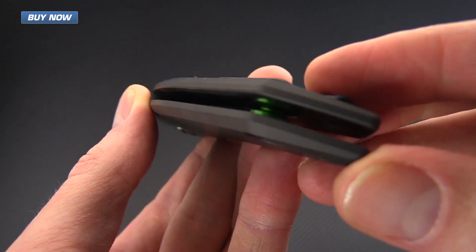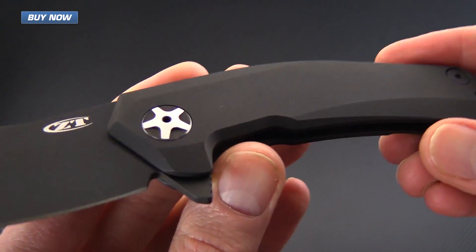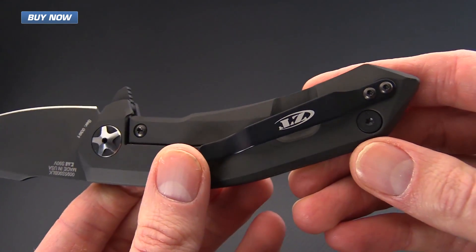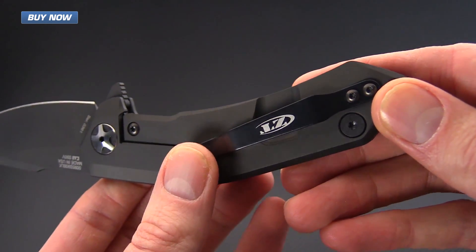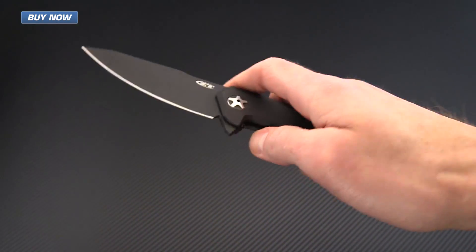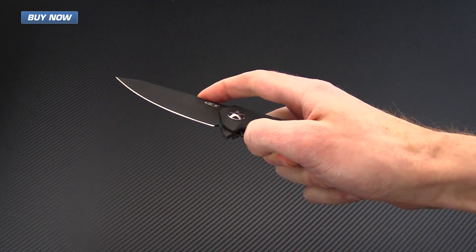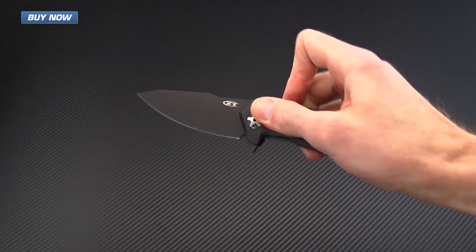You can see here that we've got a green anodized aluminum backspacer, the same custom pivot and two-way ZT pocket clip, and the KVT bearing pivot system that allows for exceptionally smooth and fast deployment.